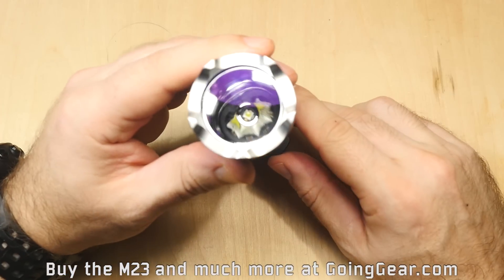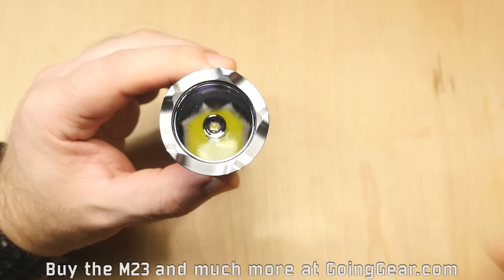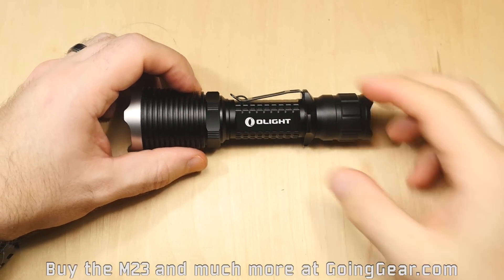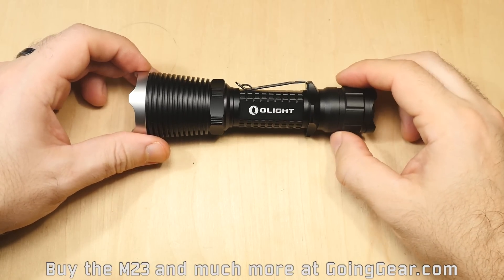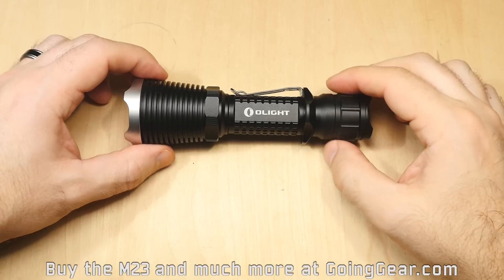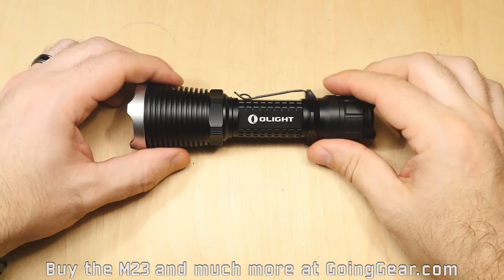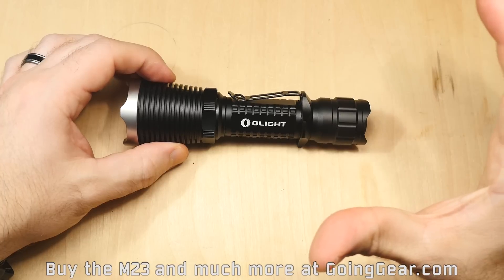One other thing — you can see this bezel here. It's a really thick stainless steel bezel that's going to be able to handle a whole lot of abuse — impacts, dropping, just about anything. One of these days I'm probably going to do an abuse video on this light. I've beat the crap out of my M22 and it handled a whole lot, so I'm sure the M23 is going to be even better. It's a very solid, well-made light that's not too heavy.